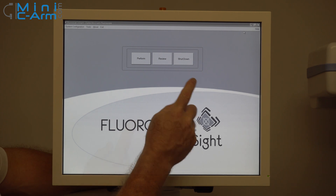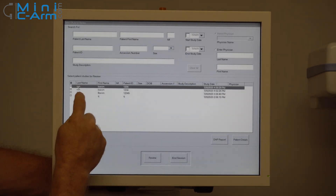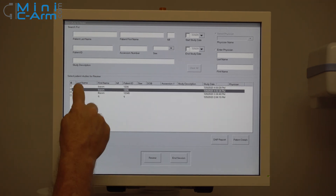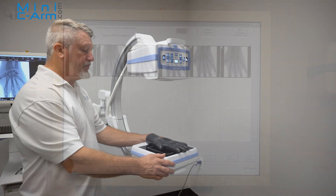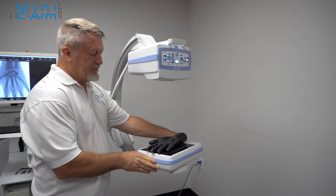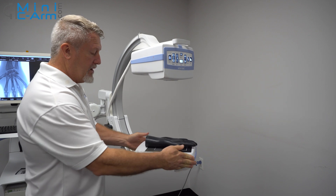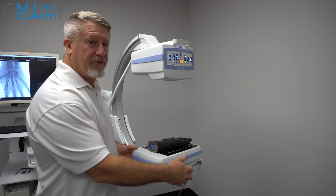When you want to review cases on the machine, just press review. You can actually choose a couple of different ones by hitting the shift button, select them, and review all the images at once. On this machine, you can rotate the flat detector 180 degrees, and there are indents so you actually feel it when you get to center and on both ends. The nice thing about this is you can do this while you're x-raying.